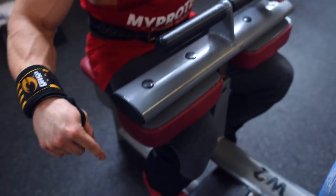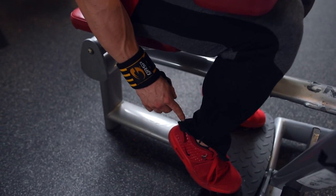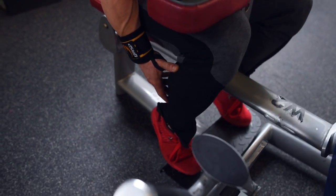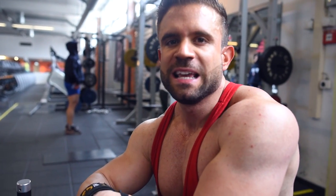On the seated calf raise, you go all the way down and fully flex the calves — fully extend at the top for maximum recruitment. I could go much heavier here but I don't, because aesthetics: I have pretty big calves and don't want them to grow further. My personal goal is just to maintain the size, so I stick to a lower weight and do more reps instead.